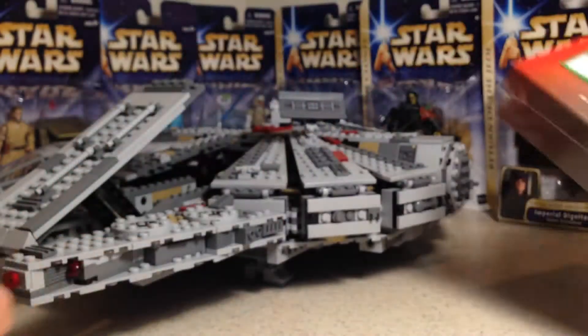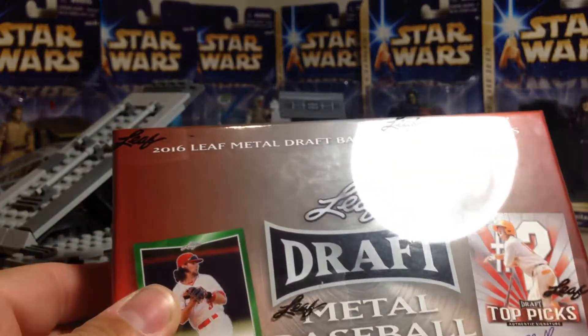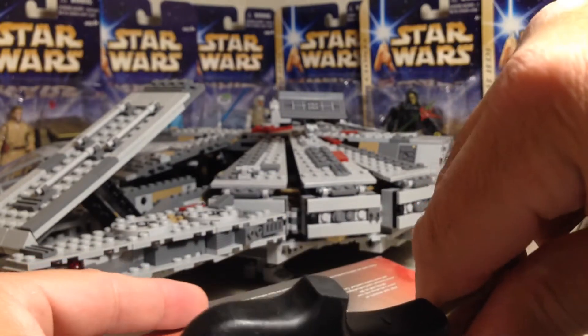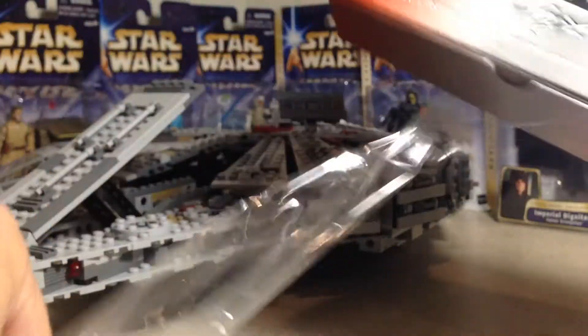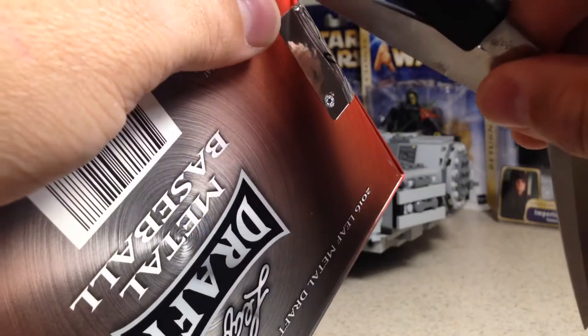Hey YouTube, we're in the Star Wars studio today but we're not opening Star Wars — we're opening 2016 Leaf Draft Metal Baseball. Very awesome stuff here, let's see what we get. This is the second box of this that I've opened, just hoping to get guys that I haven't got yet.